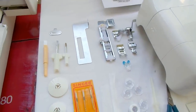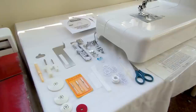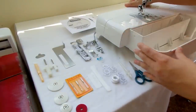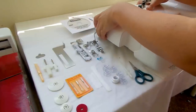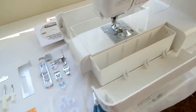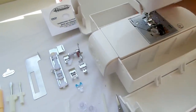Now we're going to go over the things that came with the machine. These are the compartments for the machine — there are two, so you've got lots of space. You can put things here and here at the back.